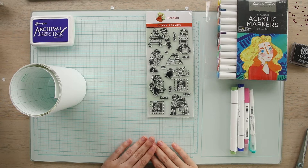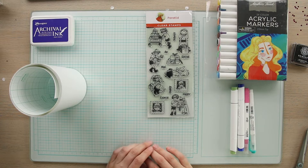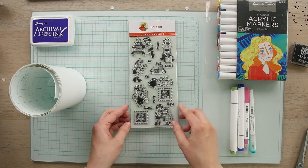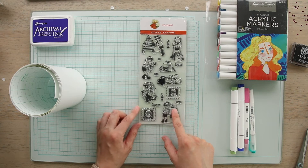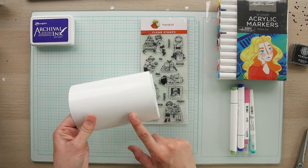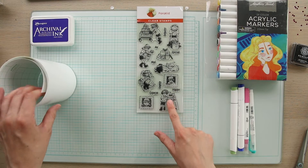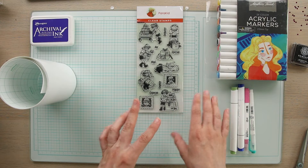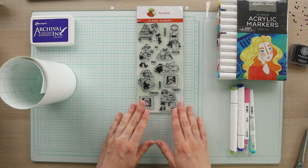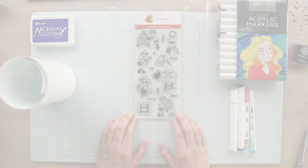Hello everyone and welcome back to RubberStamps.com. Today we are doing a really fun craft with our brand new stamp set from Perikid. This is a collaboration that we did with her and we are going to be using these stamps to create stickers today. These are really perfect for adding stickers to the backs of your envelopes or boxes that you might be sending out — just a way to add a little bit more personality to your mail. Don't forget to like this video and subscribe to our channel to see more content like this.